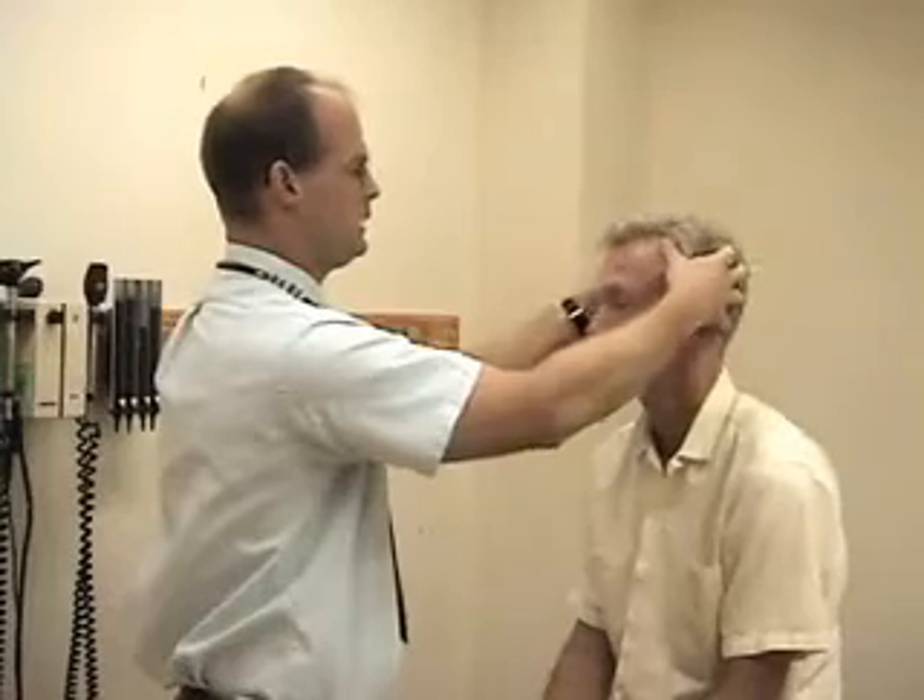I'm going to palpate the head and the scalp by moving the scalp tissue over the skull with my fingers.